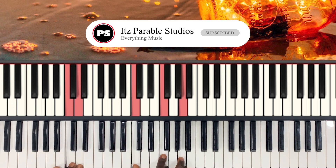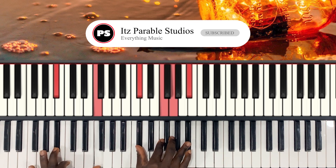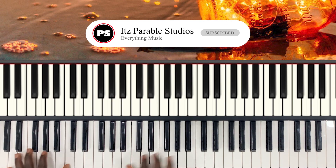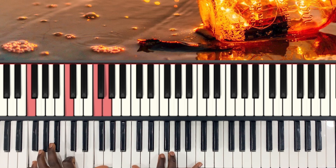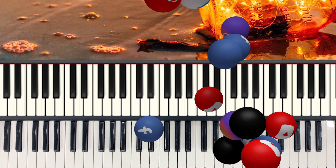I hope this tutorial helps. If you like this video, kindly subscribe. Your likes and comments are very important to me. Thank you very much, and see you in my next video.